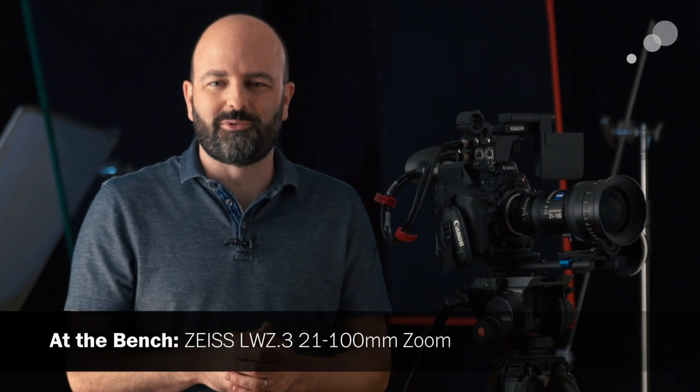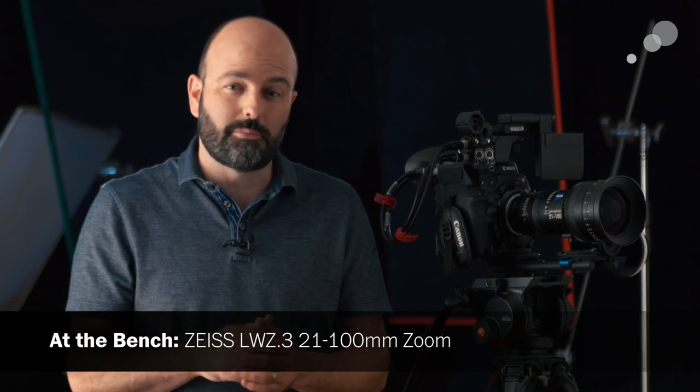Hey everybody, Jem Schofield here with Abel Cine. Today I am in the Pacific Northwest — it is sweltering hot outside, record high temperatures — and we are staying inside today. I'm going to talk to you about this lens: the Lightweight Zoom from Zeiss, the 21-100.